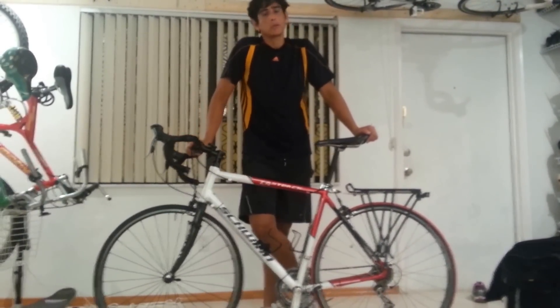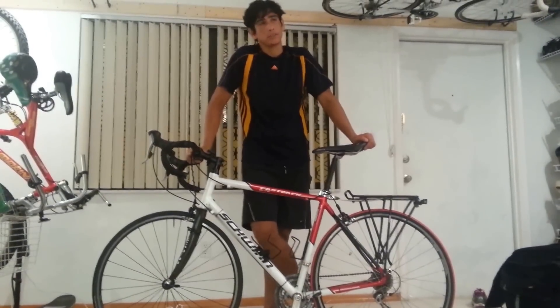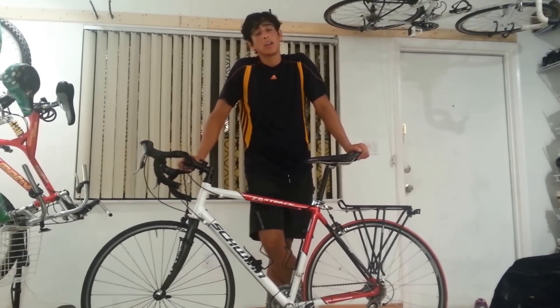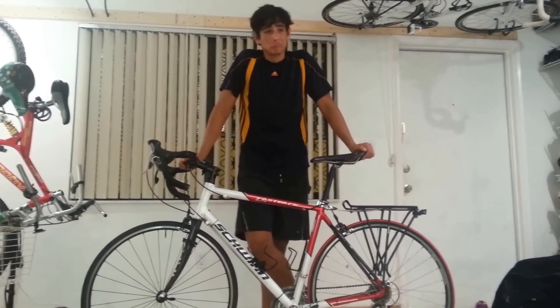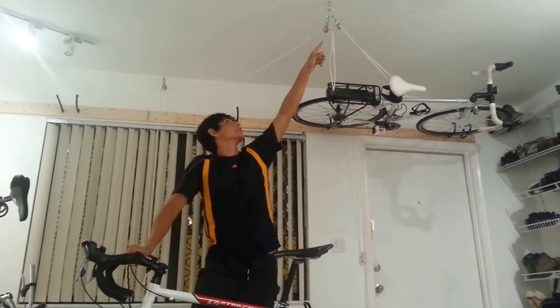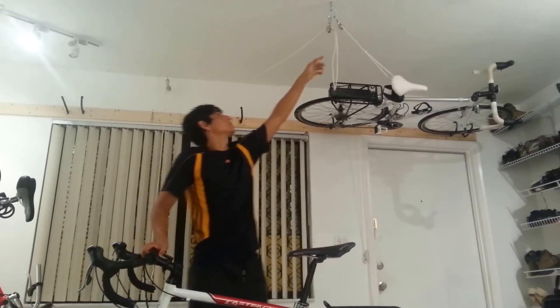This is our bike rack we made for under $50 — actually under $40. All parts were purchased at Home Depot. Everything can be done with a drill, and not a lot of parts are needed. Basically one eye hook connected to some rope shackles.